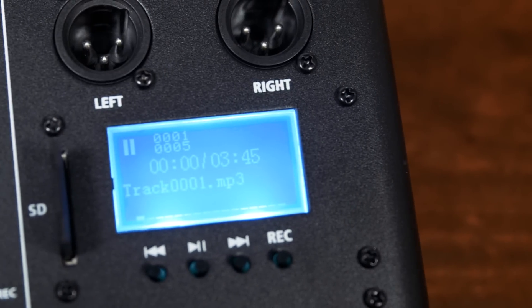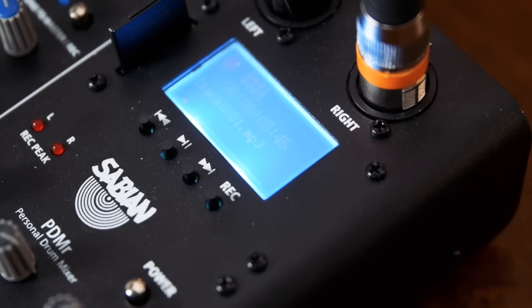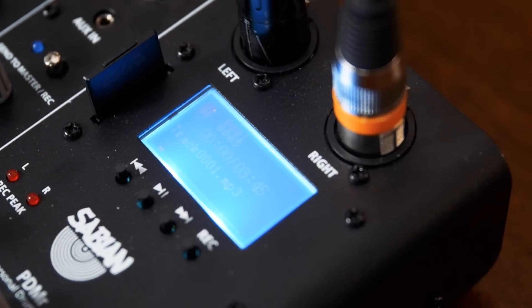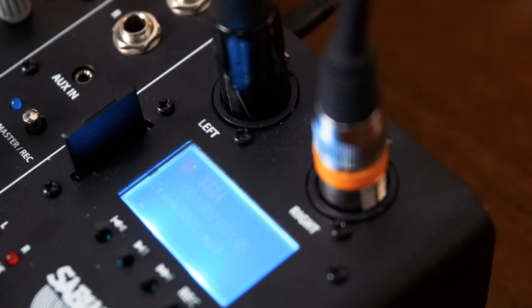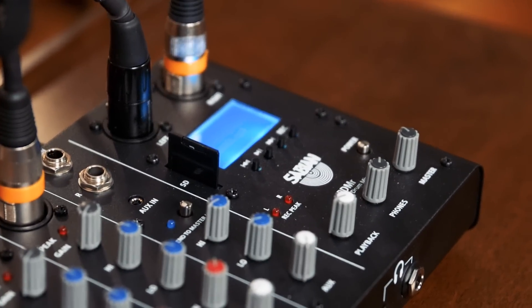Next, we come to what is probably the coolest practice feature on this mixer: a built-in recorder. Simply pop in an SD card, and you can record your playing and your track if you wish, and then listen back and review at the touch of a button. Now make no mistake, this is a reference quality recorder — you're not going to be putting this up on your SoundCloud page for public consumption — but that means that with a relatively small amount of storage space, say you pick up a 2GB SD card, you can record hours and hours of practicing and rehearsal.